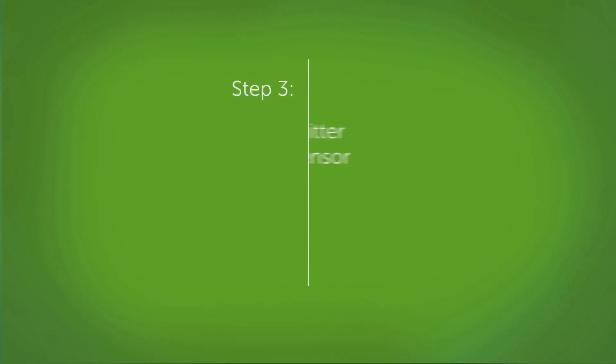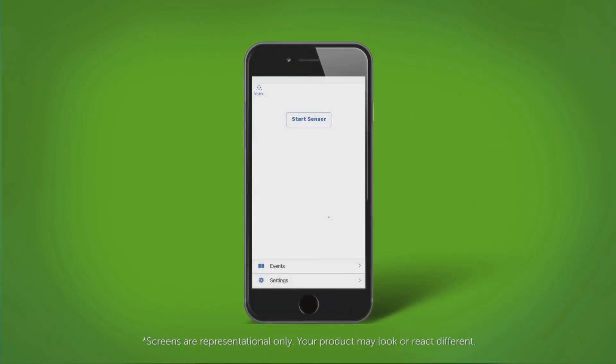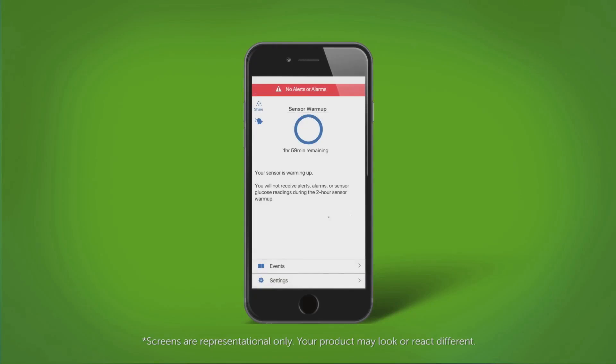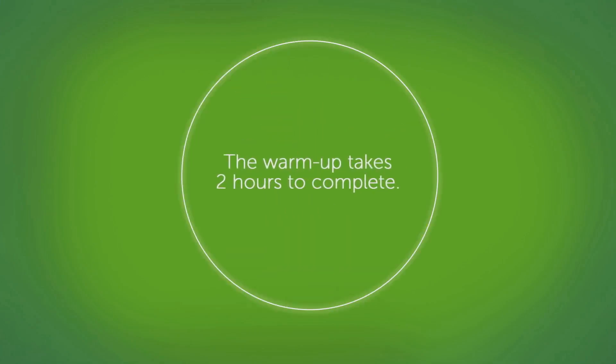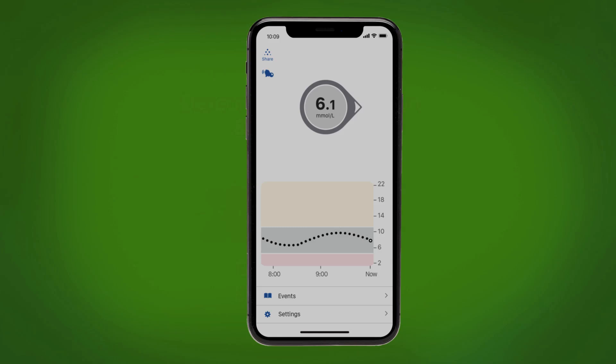Now it is time to pair your transmitter and start your sensor. Wait for your transmitter to pair, then tap the start sensor button. Now your sensor warmup has begun. The warmup will take two hours to complete. You will not receive alerts or readings during this two-hour sensor warmup. After your two-hour warmup, you get your first sensor glucose reading.